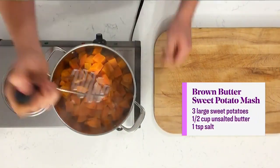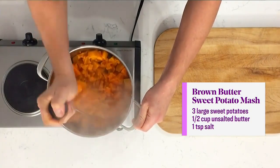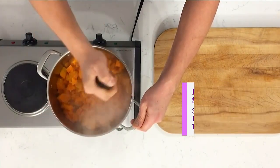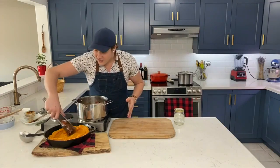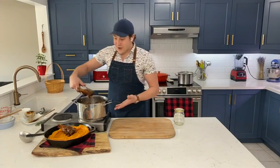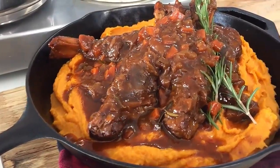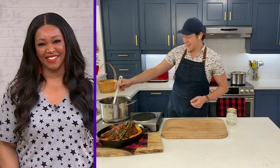I'm serving it on top of a simple brown butter sweet potato mash — three ingredients — which I've already made here. Couldn't be simpler. You just serve that right on top just like this. It's a showstopper, but it's so simple to make. Paul, thank you so much. That recipe is, of course, on our website, Cityline.